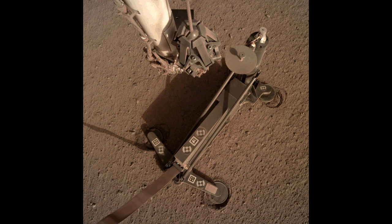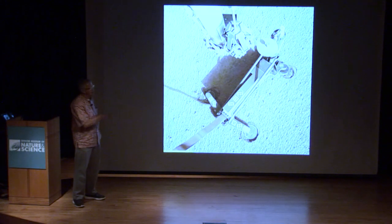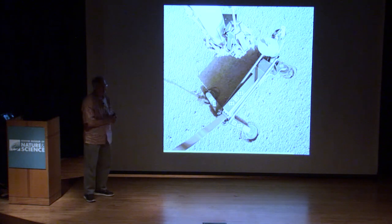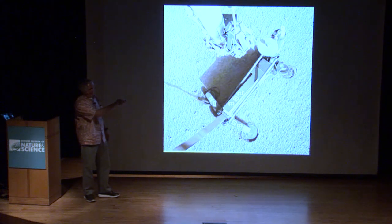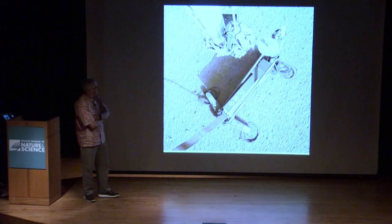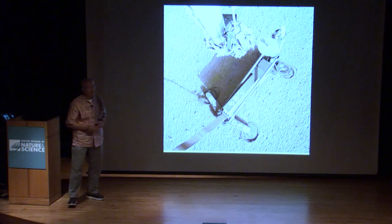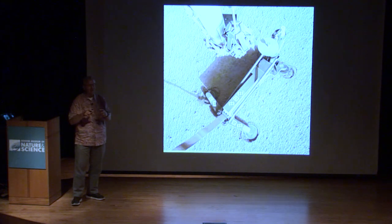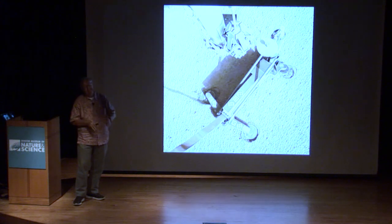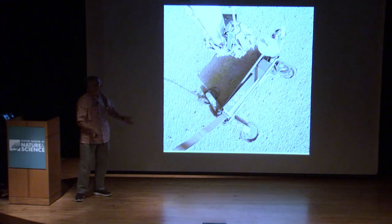The instrument team has come up with three possibilities. One is a mechanical blockage — either the tether is snagged, or the mole is stuck inside the device. The second possibility is they've hit a rock. They thought they could get around rocks up to about 15 centimeters in diameter by continued pounding, which would either move the probe slightly to one side or push the rock the other way.